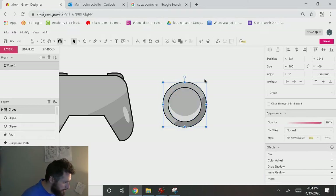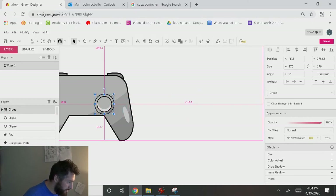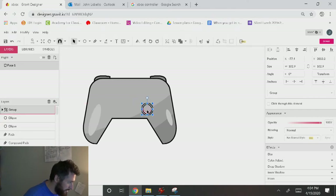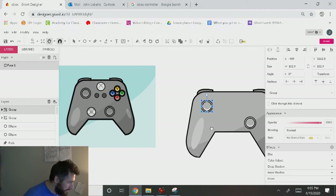I'll Control G to group that together, alt-drag it down, put one right here, drag it down a little more, center it over the corner, and alt-drag this over this way as well. That's looking good so far — a little bit different color scheme but that's okay.